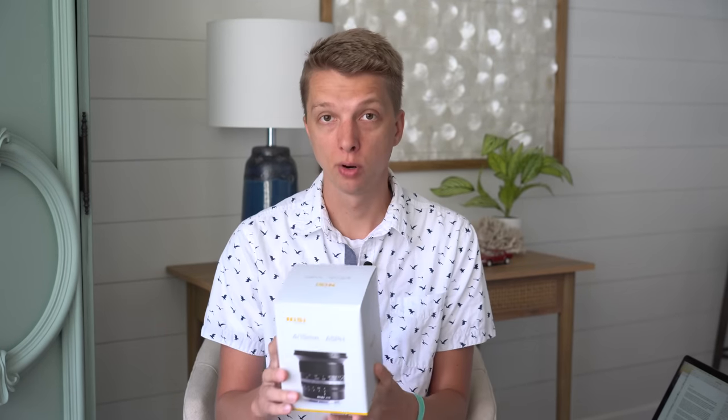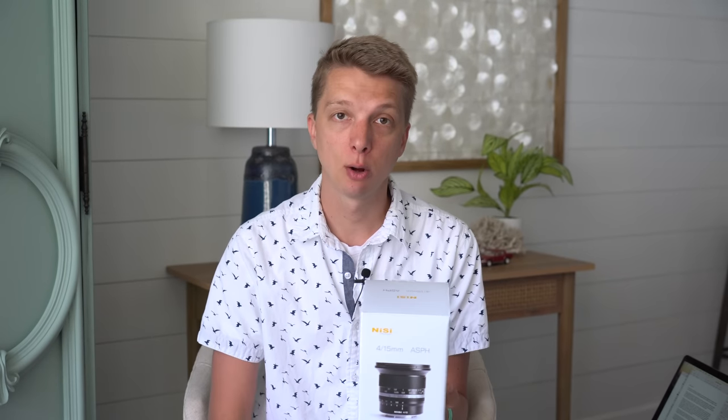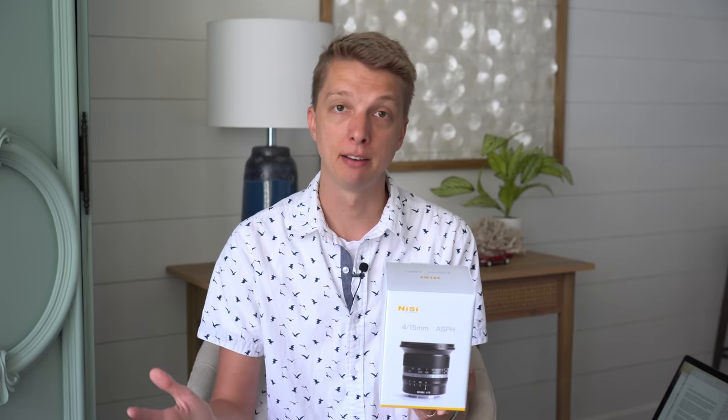In this video, I'm checking out the Nisi 15mm f4 for full-frame Sony mirrorless cameras. They were generous enough to send me this lens for review, but as always, this review is independent and all of these opinions are my very own. So let's jump into it.